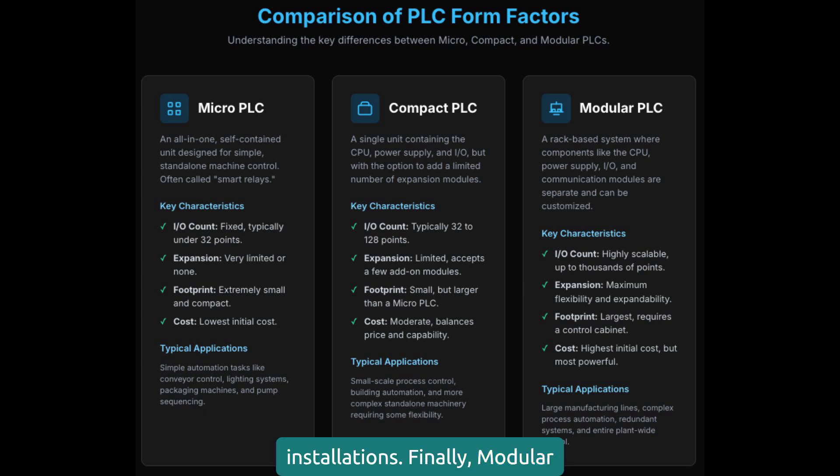Finally, modular PLCs are for the big leagues: complex processes, high-speed applications, extensive I/O requirements. Think chemical plants, automotive assembly lines, power generation. You'll also hear these called process automation controllers, or PACs — same concept, different marketing term.